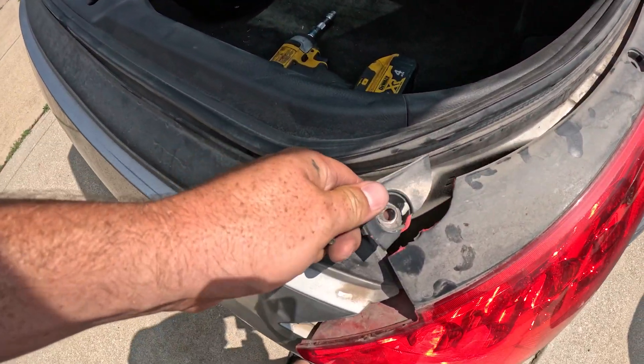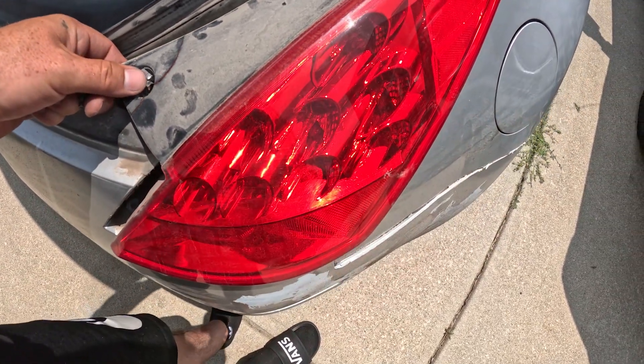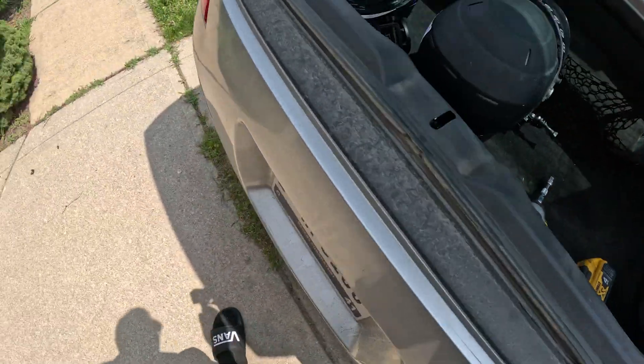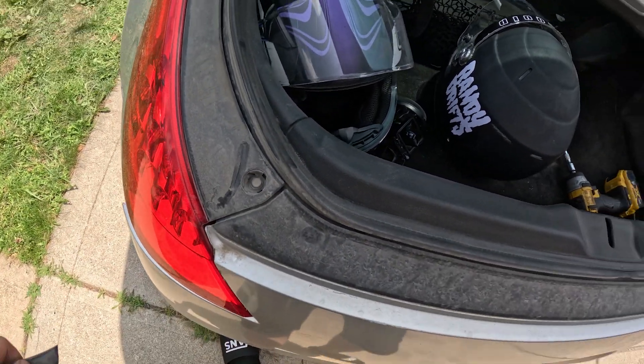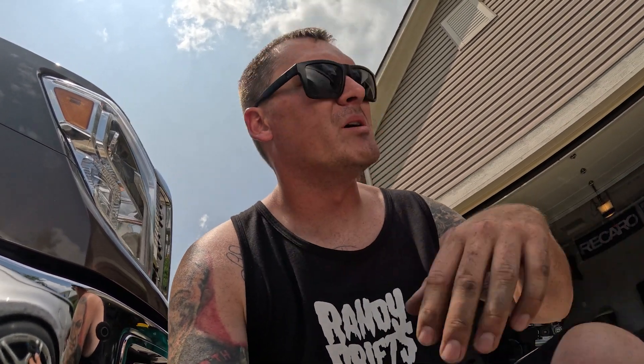I tried to take the headlight off and found a tab was broken - probably from when it hit the wall, pushing the headlight in. Not a big deal, there are two other bolts holding it in. I think the hit also cracked the tail light a little bit - no big deal, it's just a drift car. Getting all this wrap out of all the little crevices is a pain. I've taken the door handles, taillights, and stuff off the car just to make it easier to sand and paint.